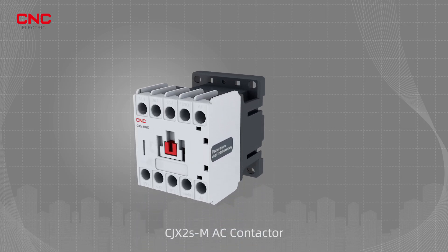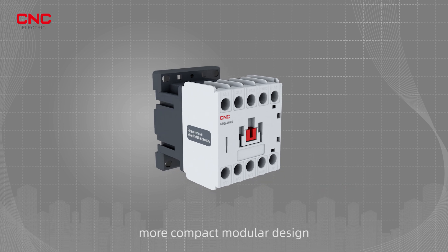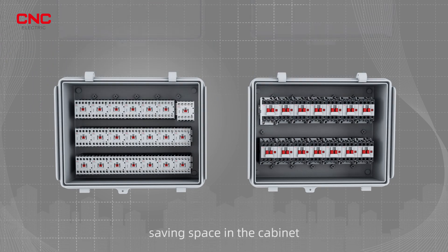CJX2S M-AC contactor. Current coverage 6-16A. More compact modular design, 40% smaller than similar products, saving space in the cabinet.